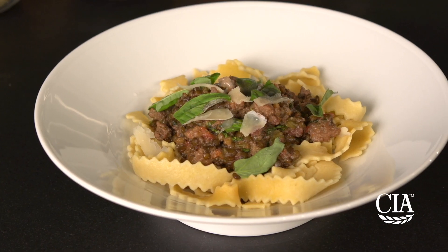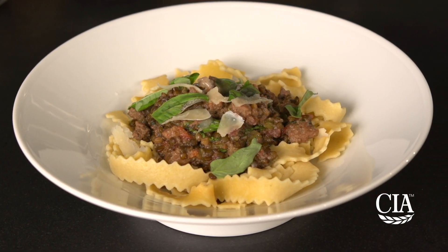The concept of the protein flip means shifting red meat to a supporting role and blending animal and plant proteins to create a more sustainable and equally if not more delicious menu option. I'm going to show you the protein flip in action with this lentil bolognese.